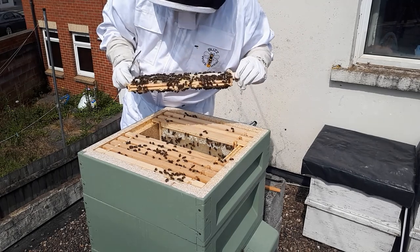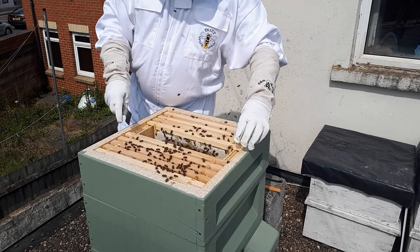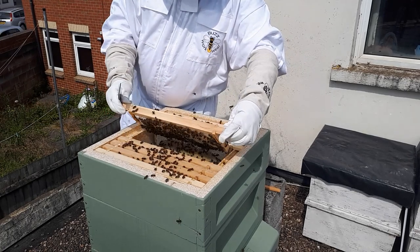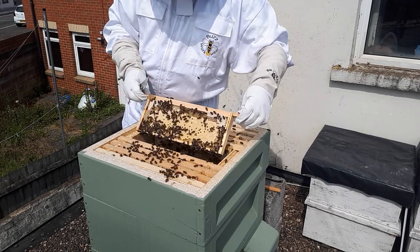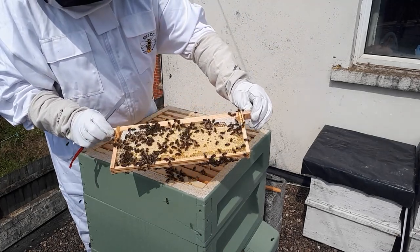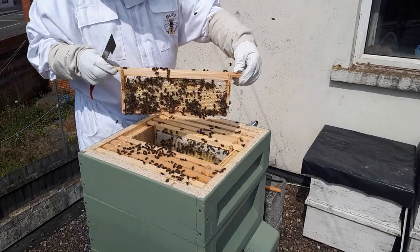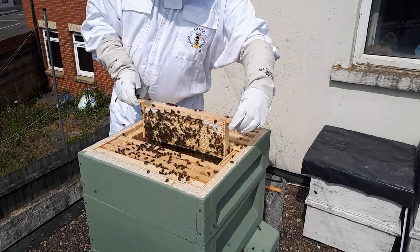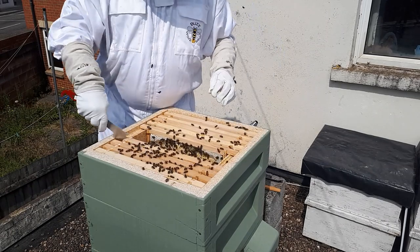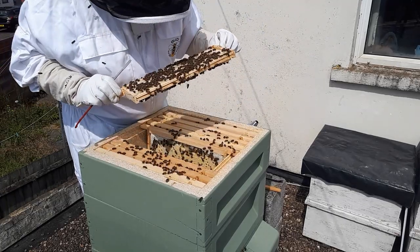I should probably explain: the biscuit-coloured bit in the middle - that lighter color - that's all brood. That is where the Queen's laid eggs, they've come into larvae, got big enough, and been capped over to develop into bees. Those are all worker bees - not drones or queen cells, all worker bees.